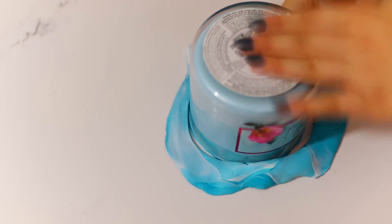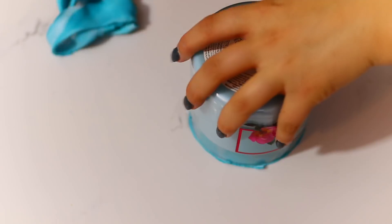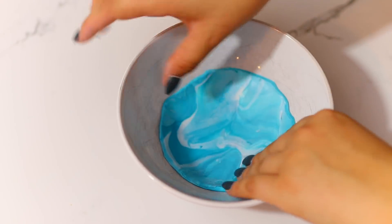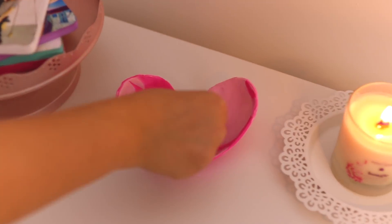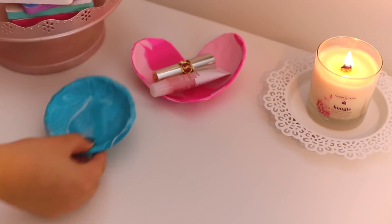Ensuite j'en ai fait un autre, mais bleu et blanc. J'ai utilisé une autre technique, mais il y a tellement de techniques disponibles et vous pouvez faire vraiment ce que vous voulez. Le but c'est vraiment de bien mélanger les couleurs ensemble — je pense que cette technique-là marchait un peu mieux. J'ai pris une chandelle pour faire un rond, puis même chose, on le met dans un bol. C'est vraiment facile, c'est ultra cute, et personne ne va les avoir — ça va être ultra personnalisé.